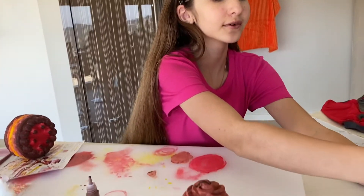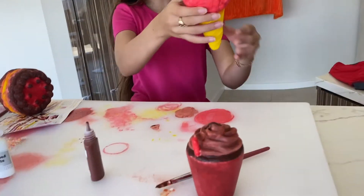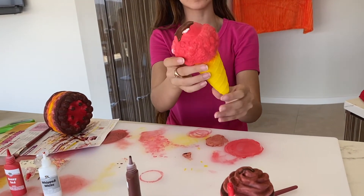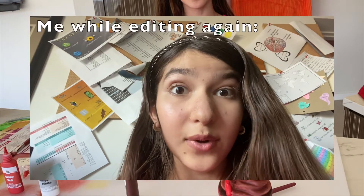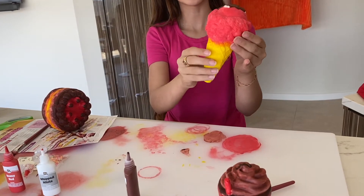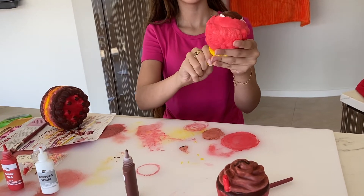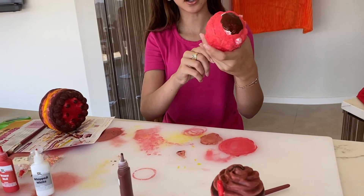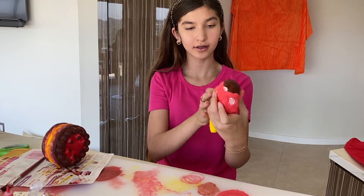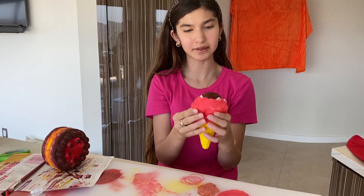Okay so I just finished painting all the squishies. They're not fully dry but I'll show you what they look like right now. The only wet part left on the ice cream cone is the hot fudge on top — yeah, we all know I want some hot fudge. Anyway, it looks really good. It's really squishy and the paint is not cracking so far. It actually helped the squish a bit — I know that might sound weird but it really did.